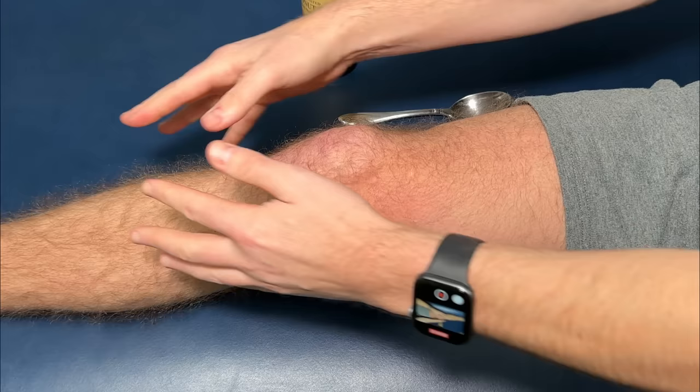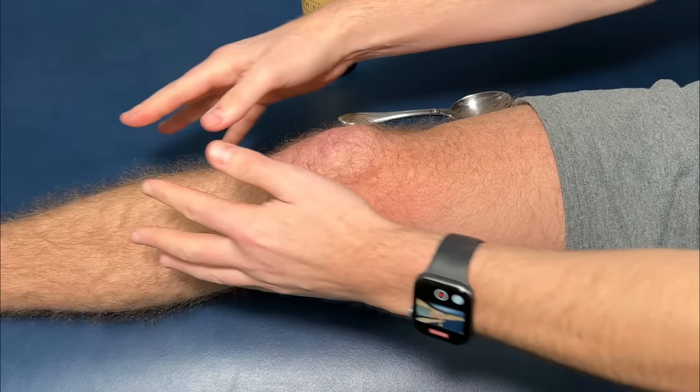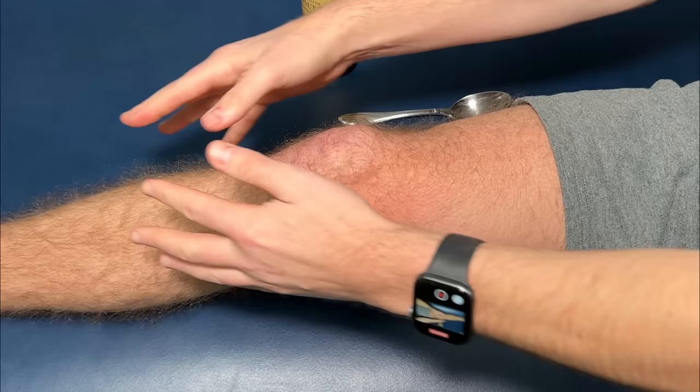Let's start off by taking the lubrication and pretty much putting it all over our knee on all sides. We also want to focus on the calf muscles right here and also on the top and bottom of the thigh. We're going to focus on everything.